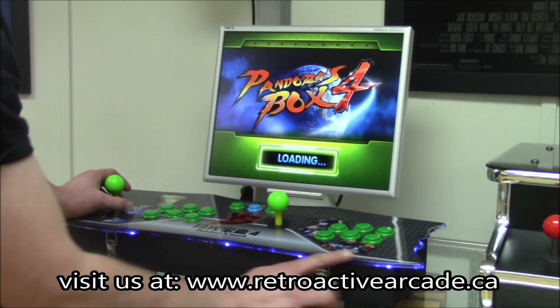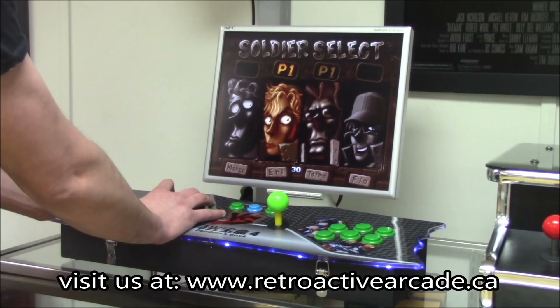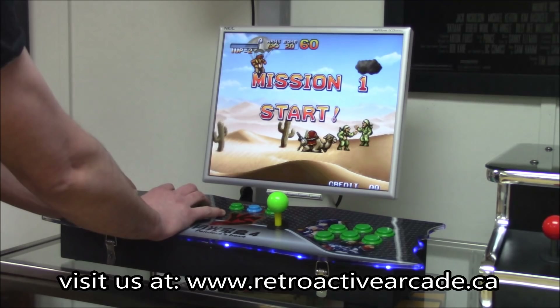This load-up time takes a little bit longer, but I'm going to turn off the lights so you can see the LED on the edge of this thing. You can instantly play some of your classic favourites that you've always loved.